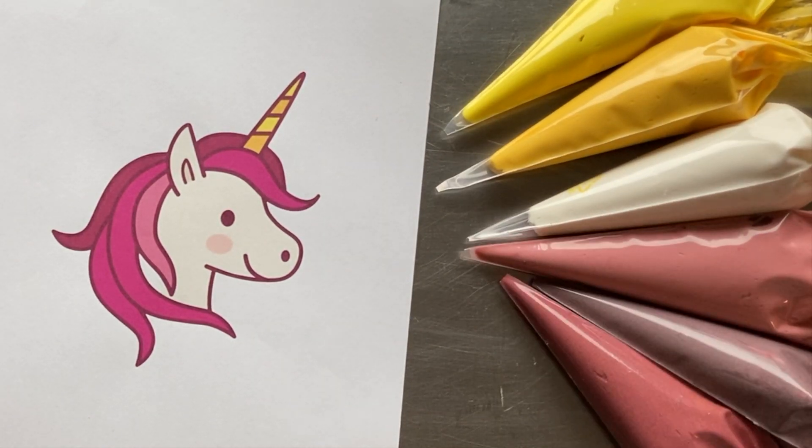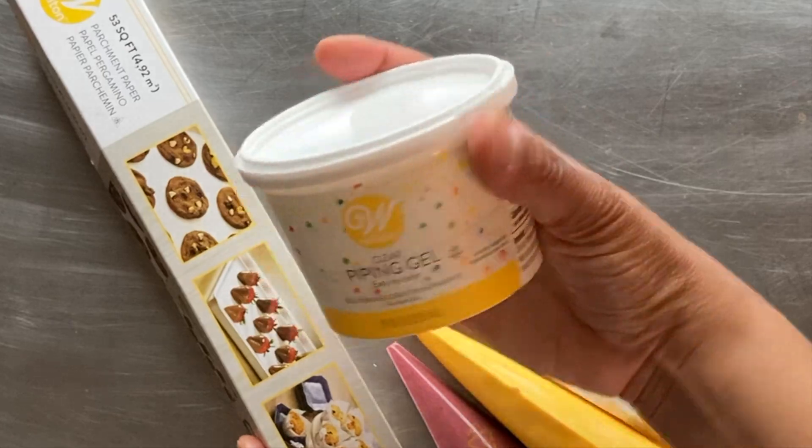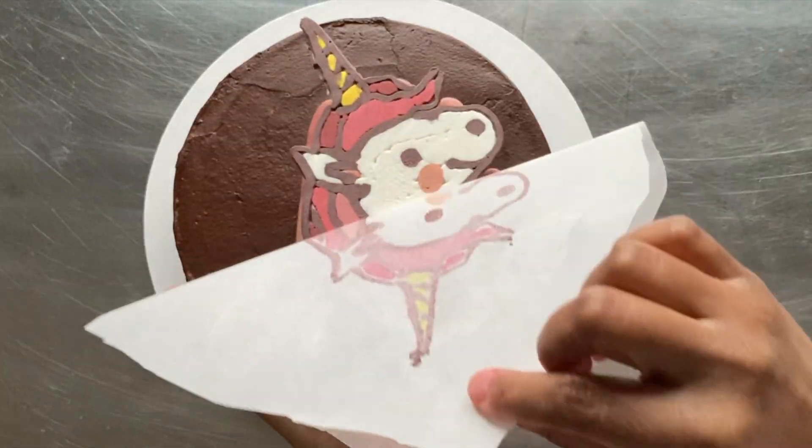No cake projector or edible printer? No problem. Duplicating an image with buttercream is easy to do, and in this video we'll explore two methods: the piping gel transfer and the frozen buttercream transfer.